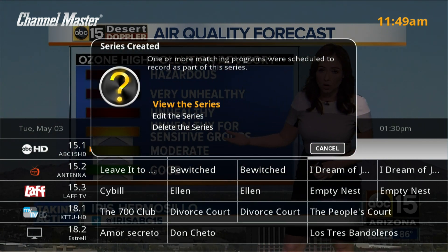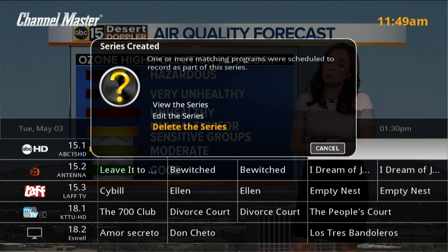The DVR Plus offers the option to review, edit, or delete the series recording if needed.